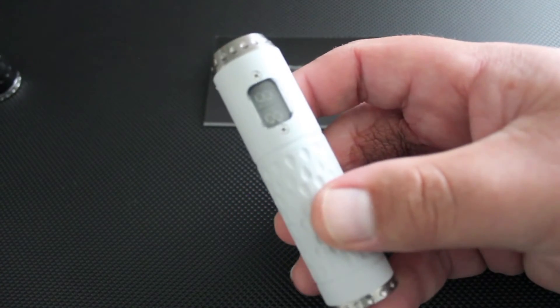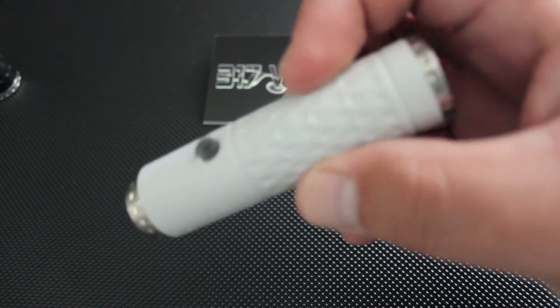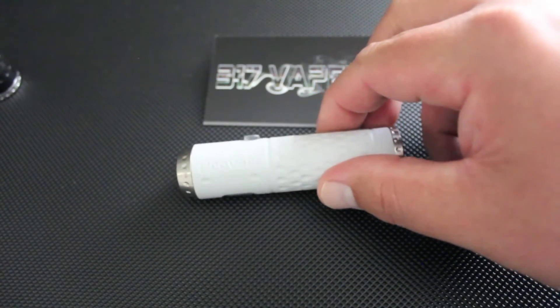So far the white finish has held up great. I've had it for a week and a half, two weeks now. Well, that was the close-ups on the Povari Mini. It's basically the same as the other one — just the body is different.